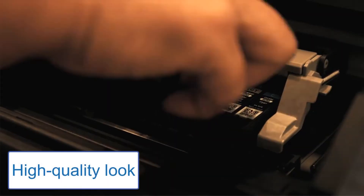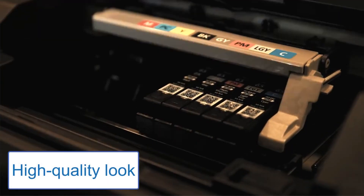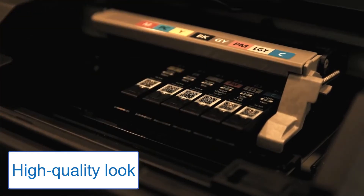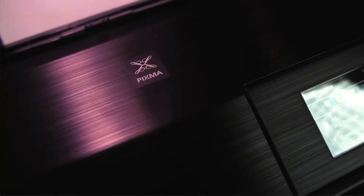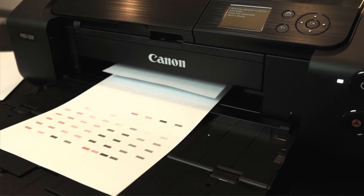The Canon Wireless Professional Printer is enhanced with 8-color dye-based printing technology, which gives a high-quality look, vibrant colors, and a professional photo printing experience. Disadvantage: It is only compatible with mobile devices and smartphones — incompatible with laptops and PCs.